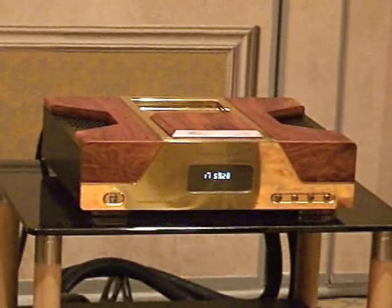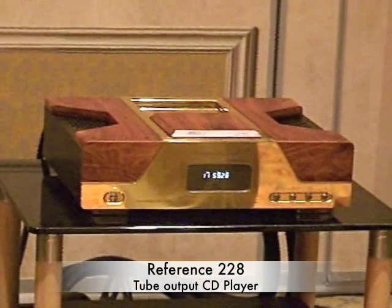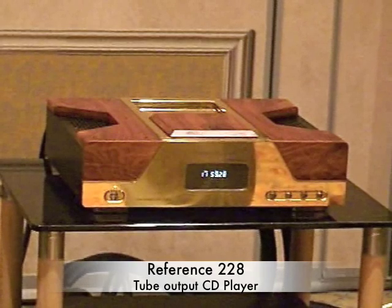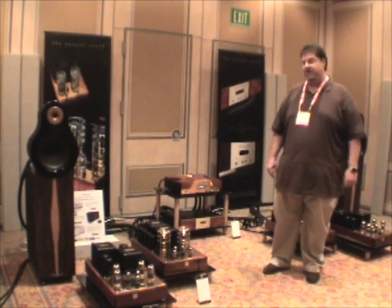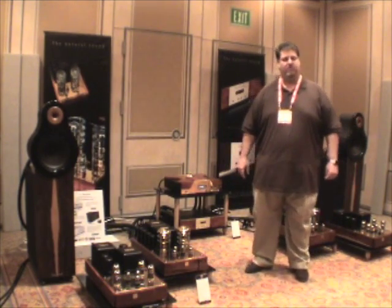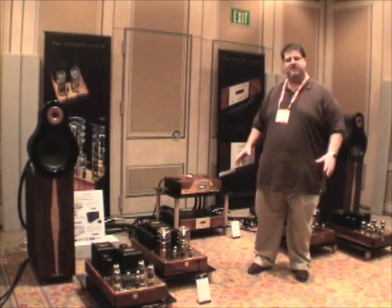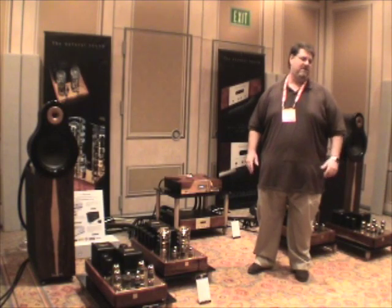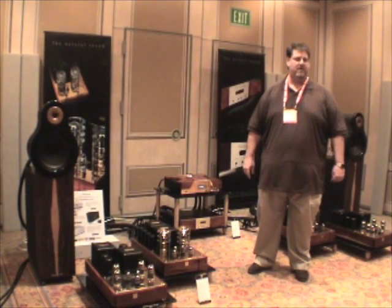And our brand new prototype reference 228 tube output CD player. This is something we're very proud of — for the first time, Navison has a source component for all you music lovers. This product really gets the whole of the music right. Of course it has all the best digital technology, but it really has that very special tube sound that we're so proud of from Navison.